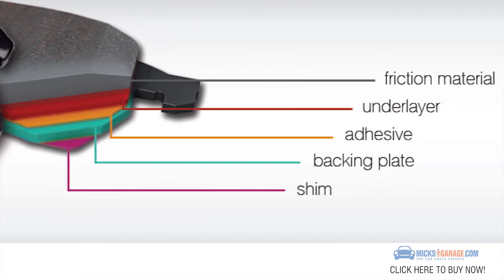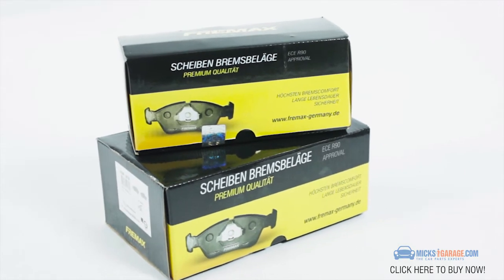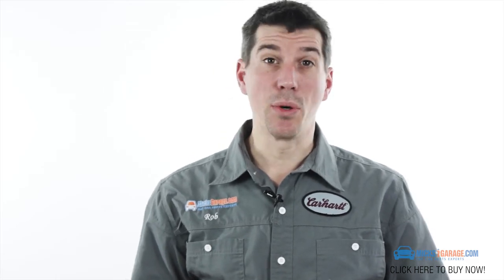Scorching benefits the vehicle owner as no bed-in is required, while still achieving maximum stopping power from the first time you touch the pedal. We stock over 700 Freemax brake pad part numbers, with an application guide of over 200,000 vehicles.